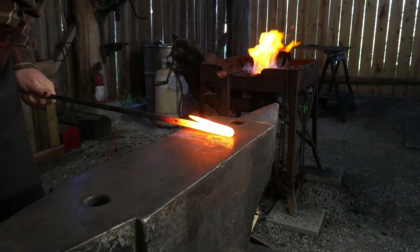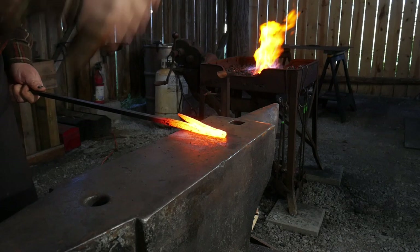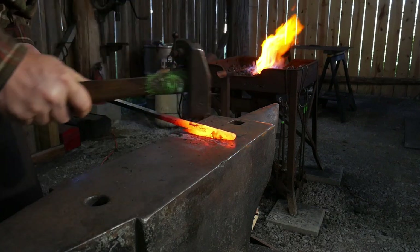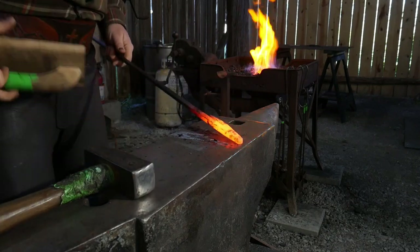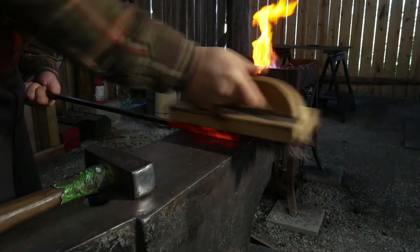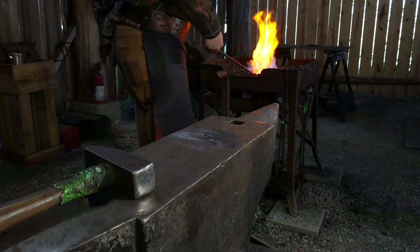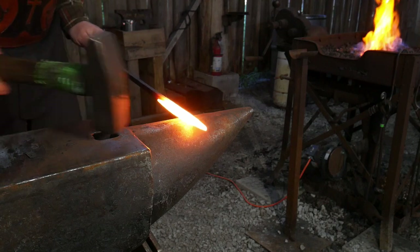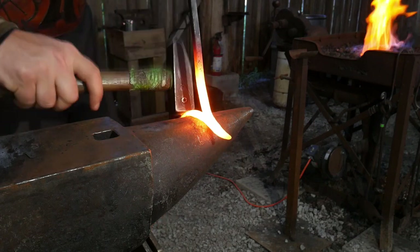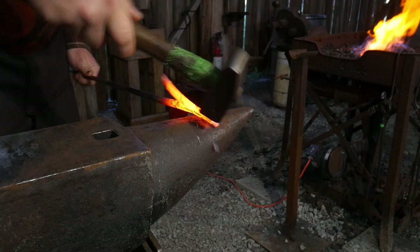We'll put it back in the fire, bring it out, and work quickly to finish drawing it out. This is very advantageous for beginners to learn forge welding, as this is one of the easiest types of welds to do. It's really apparent later if the weld didn't stick, because when you go to bend the actual hook out for the poker end, it will open up the weld. So this is a nice telling project. We'll give it a quick brush and put it back in the fire to draw out that tip a bit more. Once the tip is drawn out, we're going to bend it over the horn, and that opens up the area so we can bend back the hook portion.